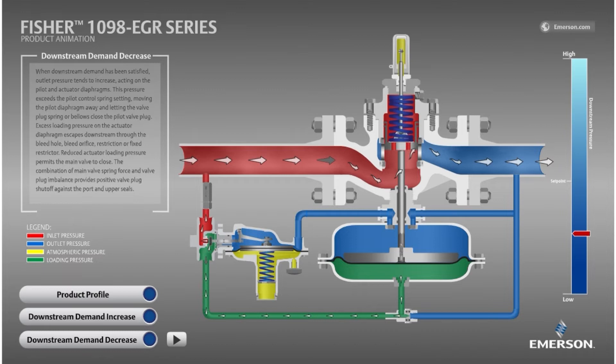On the pilot, the most important components are the disc, holding back the red inlet pressure, and the spring, which can be adjusted to achieve the desired outlet pressure set point. The pilot diaphragm is watching outlet pressure, shown in blue. The final component to note is the restrictor, which is a small opening that enables the main valve to close by bleeding this green loading pressure downstream.